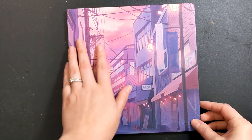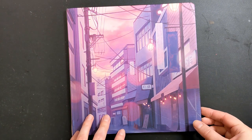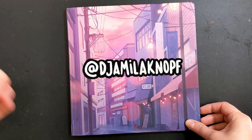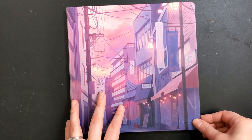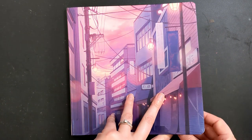This sketchbook is actually from a Kickstarter that I backed a while ago — I think I shared it in a video, which I'll link if I did. It's by the artist Jamila Noamf. I'm probably butchering that name and I'm so sorry, but I'll put it in the description. It was just a simple sketchbook, no fancy paper or anything.